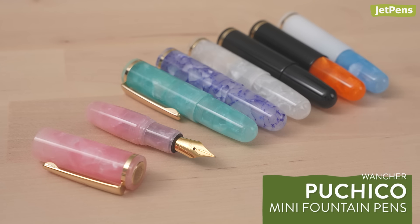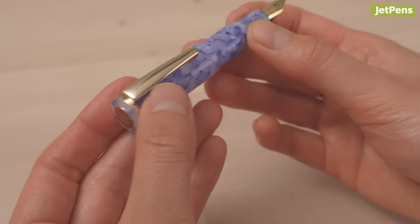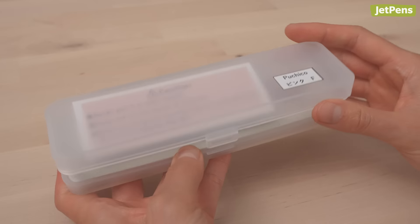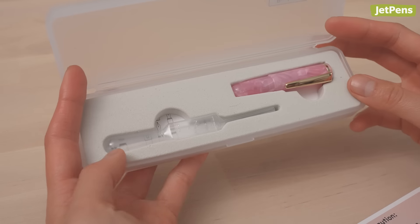I've seriously never seen a fountain pen as small as the Wancher Puchiko. It's basically the same size as my index finger. Posting the cap on the back of the pen makes it just long enough to be usable, though you probably wouldn't want to write an essay with it. The Puchiko is an eyedropper pen, so you fill the barrel directly with ink using the included pipette.